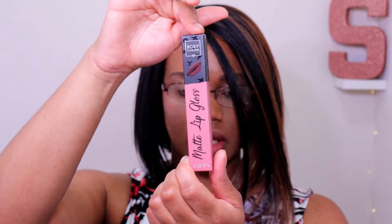Next up is the BoxyCharm matte lip gloss by Beauty Creations. Based on the packaging it looks like it's going to be a very pretty color.